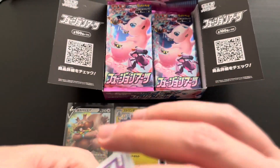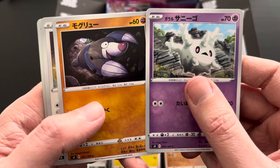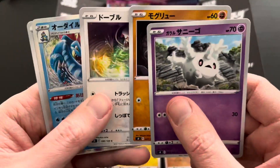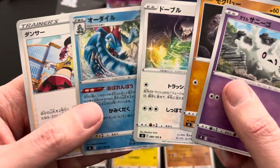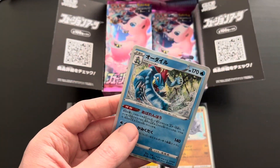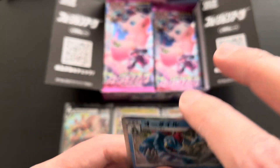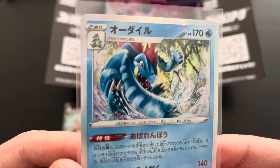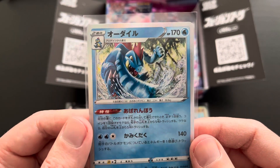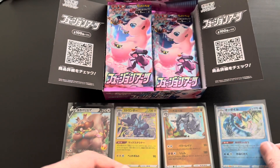Pack eight: first up a Galarian Corsola common, then the pre-evolution of Excadrill, then Smeargle — a very nice common card — and finally a Feraligatr holo rare, plus a Dancer trainer uncommon card. Very cool Feraligatr — my favorite starter overall. Totodile and Feraligatr are very cool additions from the Johto region. Number 22 out of 100, 170 HP. Sleeving it up for a closer look at the holo effect.